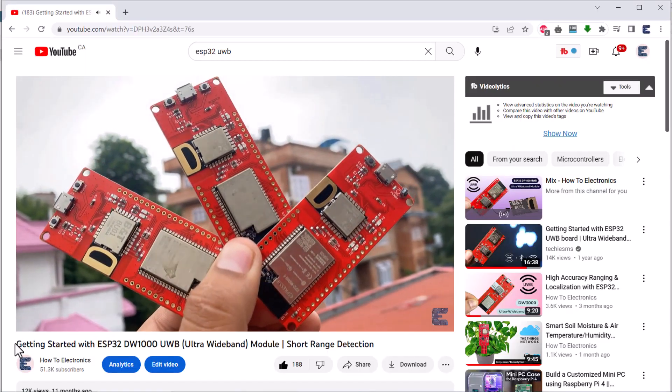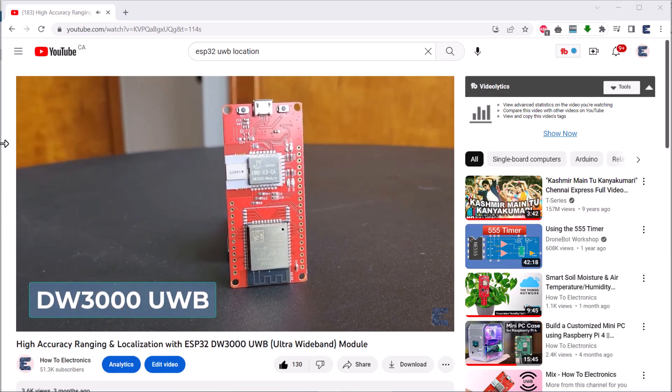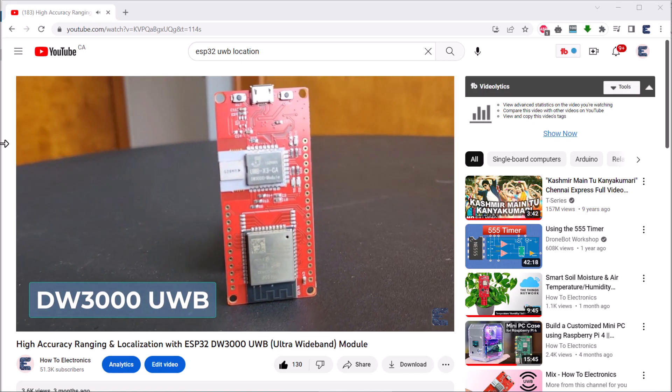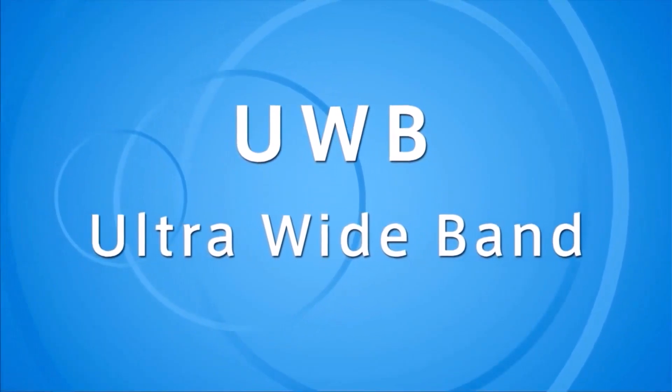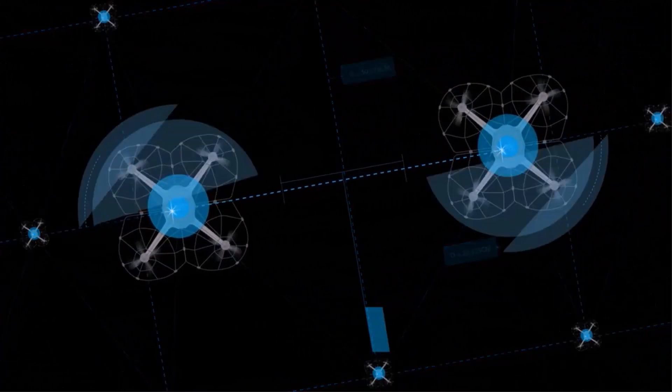We have already made three videos related to ESP32 UWB boards like DW1000 and DW3000. To gain a more comprehensive understanding of UWB technology, we recommend reviewing our previous videos. The link is in the description.